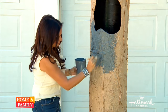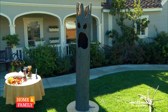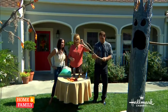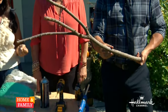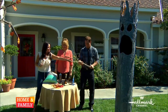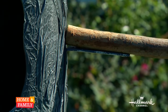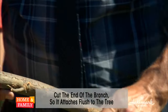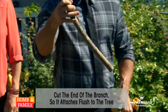Now, how do we pick good branches? If you can't pick it up, it's going to be way too heavy for your tree monster — so as long as you can pick it up, it's a good branch. To attach the branch, make sure the end is flat so it sits flush against the ribs of the tree. Then just take some wood screws and a drill and literally drill it on.